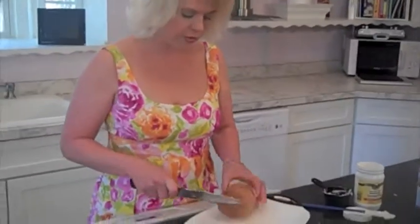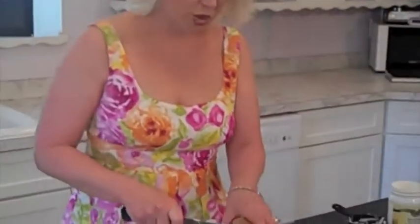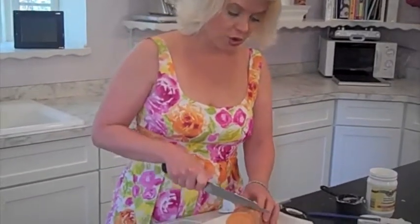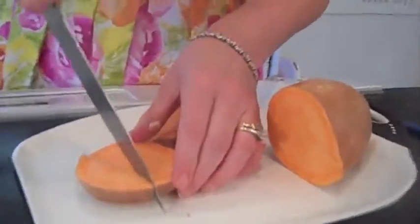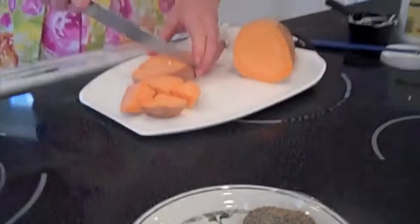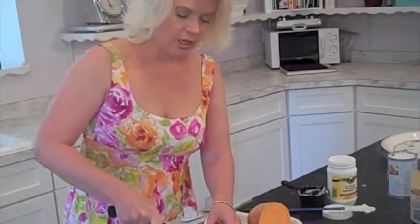While my coconut oil is melting, I want to chop up my sweet potatoes. I just cut the ends off — I don't like to waste too much of anything. Just make sure you have a very sharp knife when you do this. I'm going to do a few as an example, then I'm going to quarter them. I just take a round piece of my sweet potato and we're going to use four sweet potatoes in this recipe.